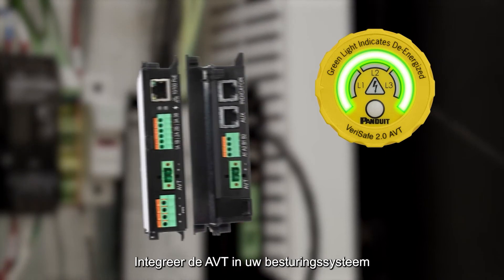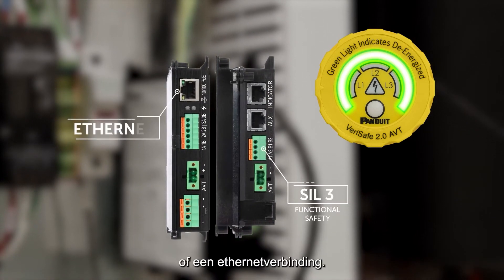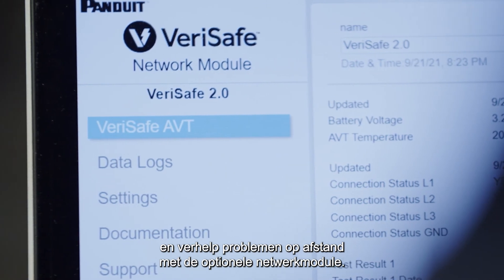Integrate the AVT into your control system, utilizing Safety Integrity Level 3 solid-state contacts or an Ethernet connection. Monitor voltage status and troubleshoot remotely with the optional network module.